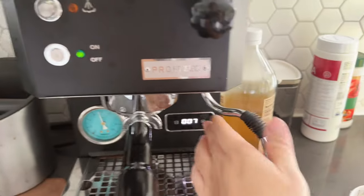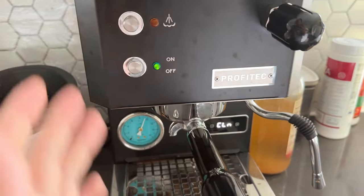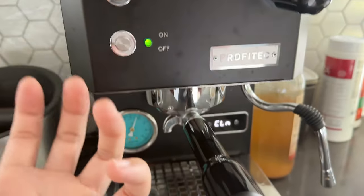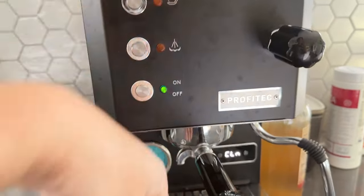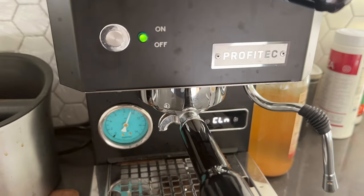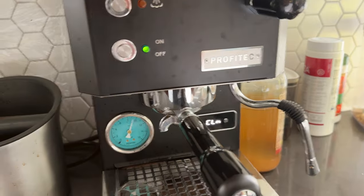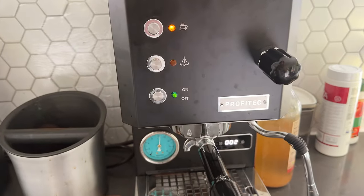You let it run for about five to seven seconds and then you close it. Basically it's just pressure building up in the chamber, pushing the pressure out, building up again. A few cycles and you should have a very nice clean group head.